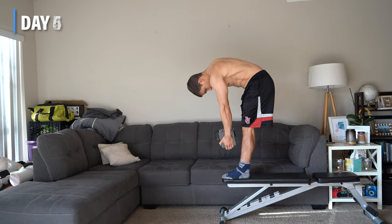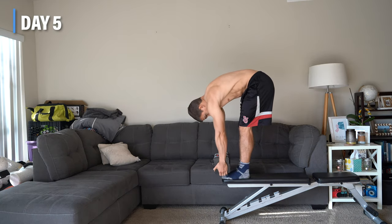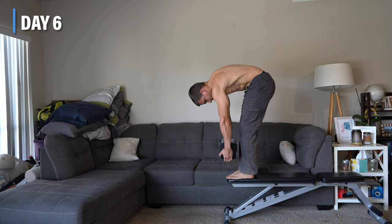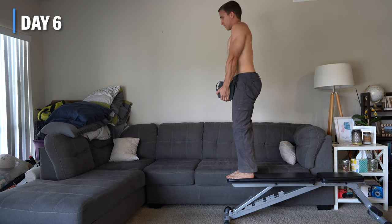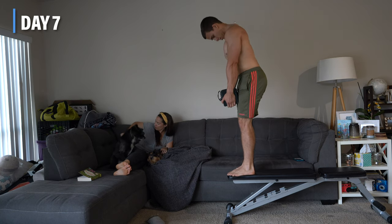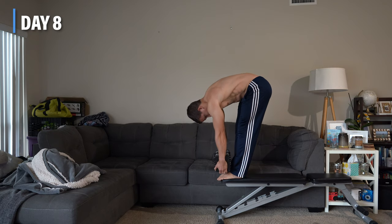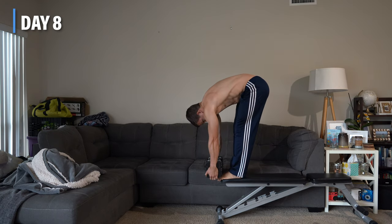I decided to start with a 45-pound kettlebell for three sets of five repetitions, and my plan was to gradually increase reps and weight until the 30 days were over. However, adding one to two reps per set significantly increased the amount of time I spent doing them, so I just started adding five pounds every day.